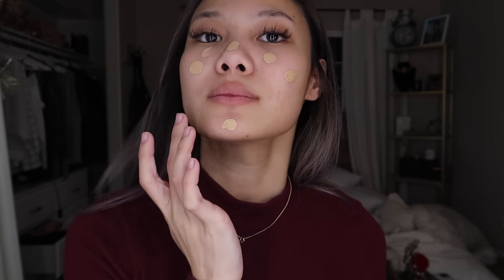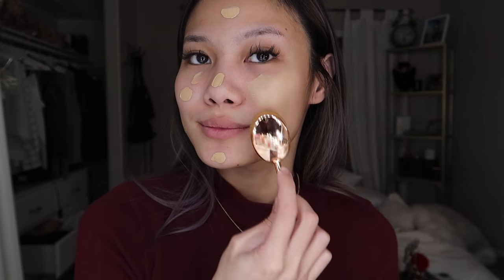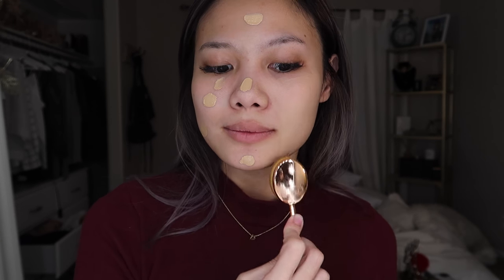For this look, I'm just going to jump right into the CC cream, applying that all over my face, and using the oval brush I'm going to buff everything in.